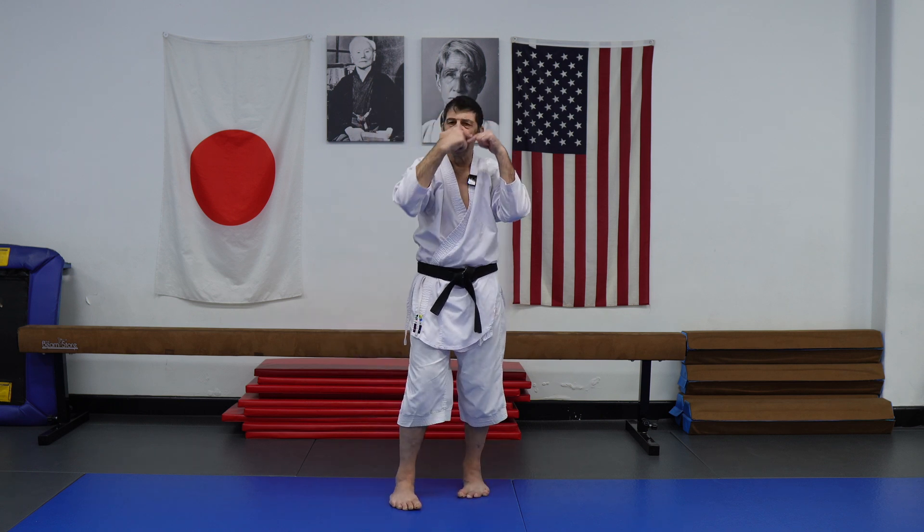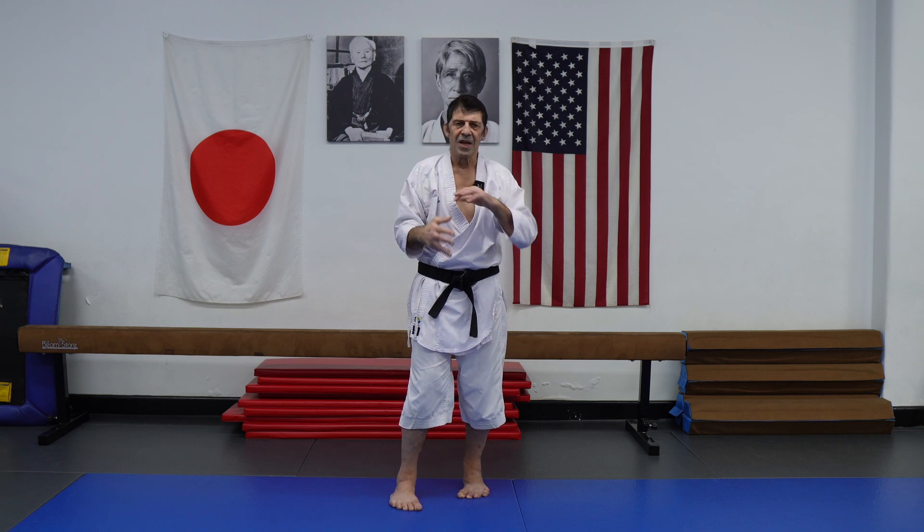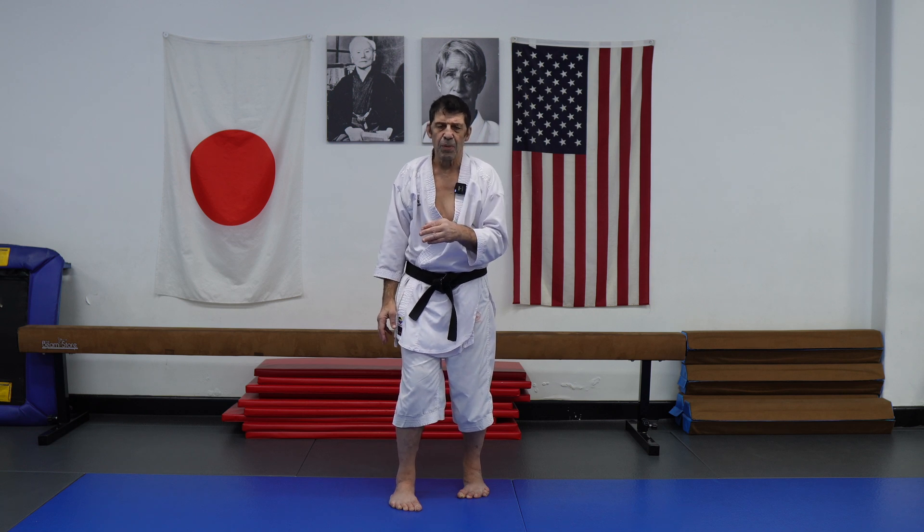And especially, this is effective for the head and brain, which is more sensitive, not too much for the body. When we need to reach the brain, a sharp shock is important.